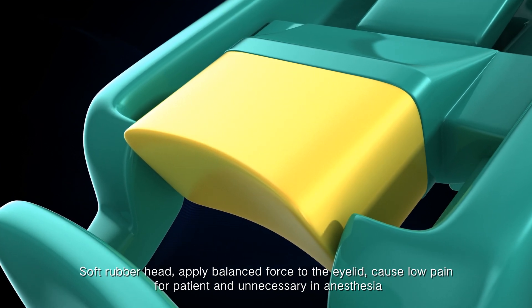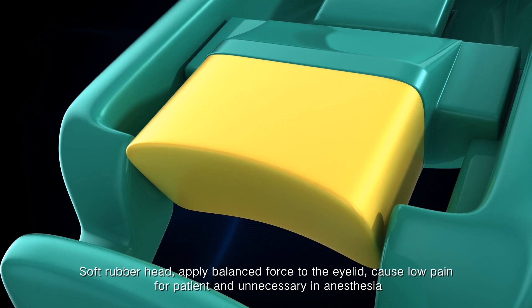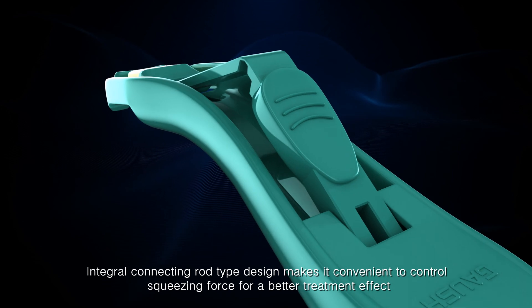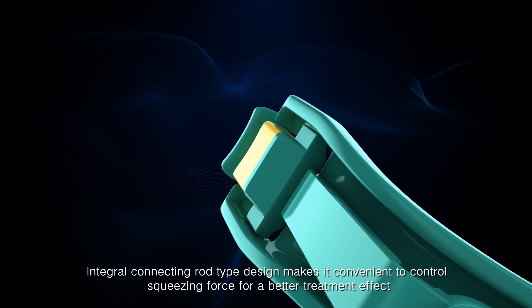The soft rubber head applies balanced force to the eyelid, causing low pain for the patient and eliminating the need for unnecessary anesthesia. The integral connecting rod design makes it convenient to control squeezing force for a better treatment effect.